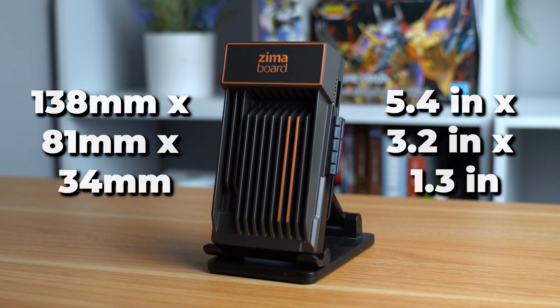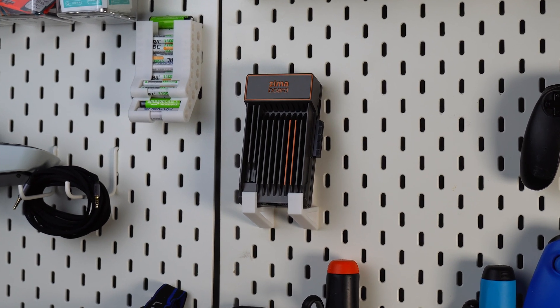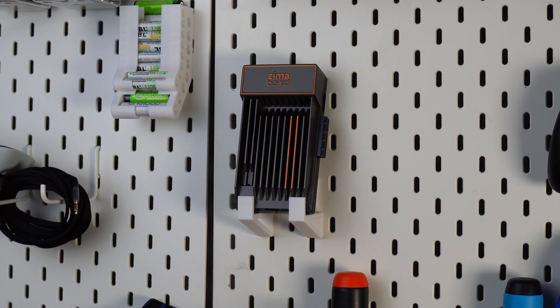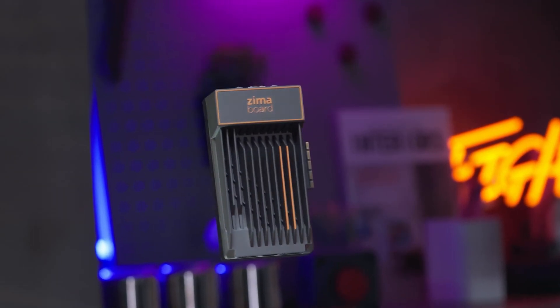The Zuma board comes in at only 138mm by 81mm with a height of only 34mm, meaning it can easily fit behind a monitor, on a network shelf, or even in a drawer somewhere. The design incorporates the heatsink into the board's aesthetic and allows it to stay cool without any outside cooling required.